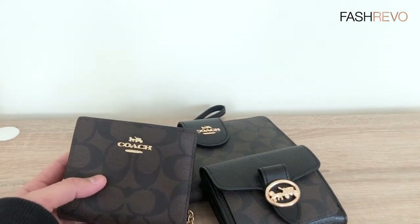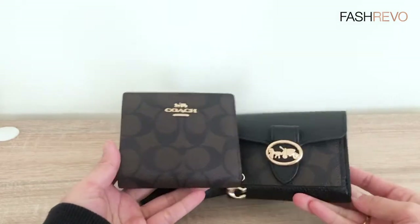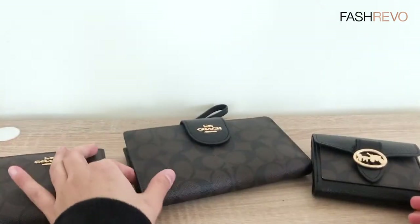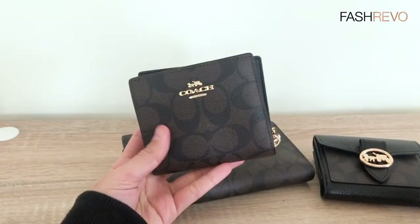Hi guys, so in today's video I would like to review some of the latest wallets from Coach — the small wallet and also the long wallet. So let's get started with this one first.